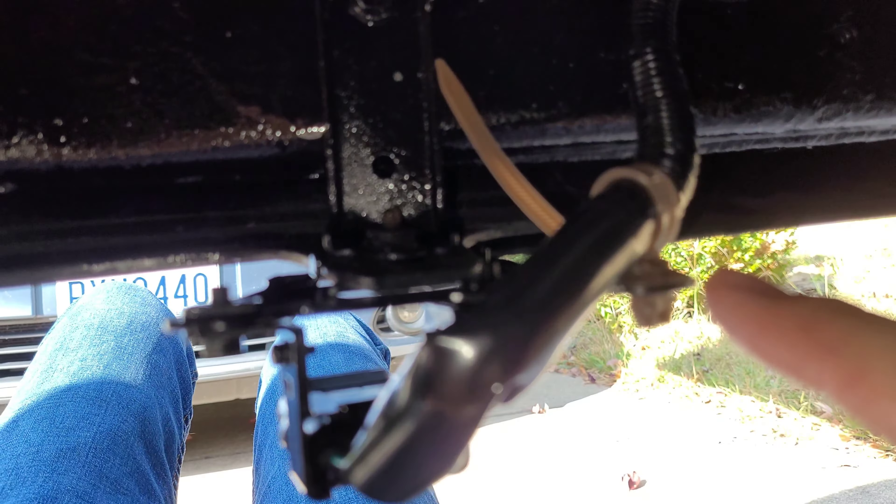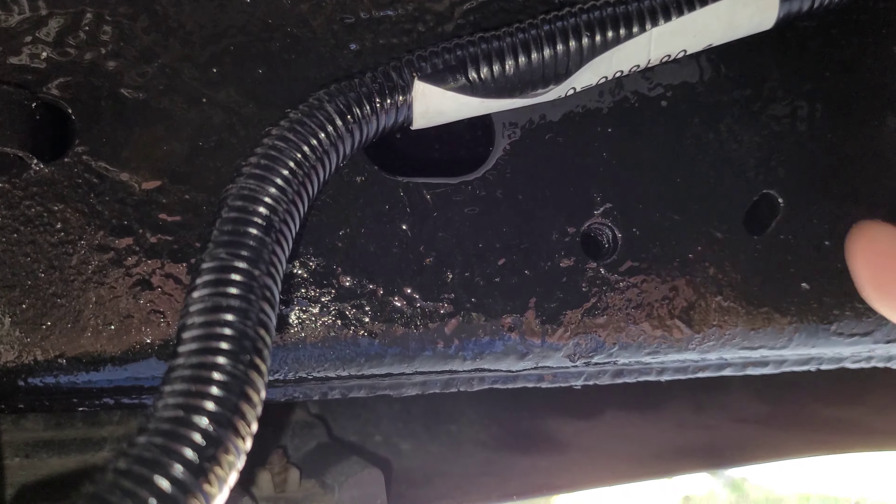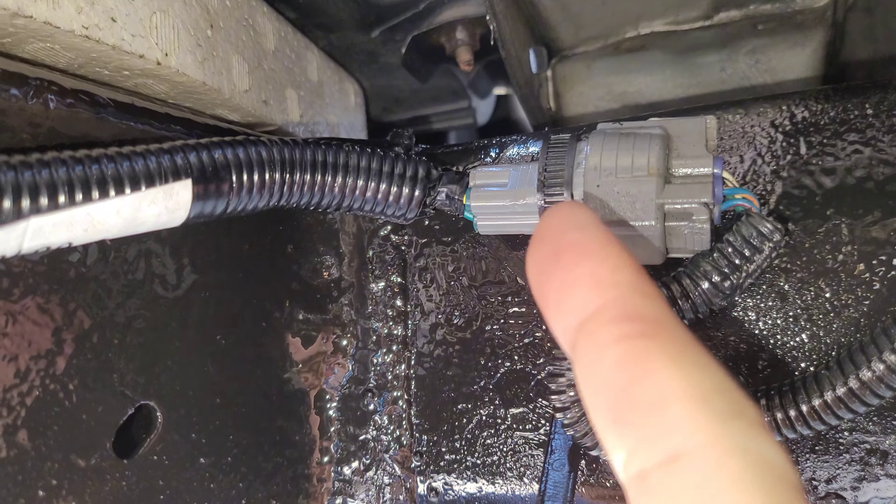Place one of the zip ties right here in this hole. If I had another zip tie, I would have gone for this hole here, because the original clip that attached this to the frame seemed to have been broken.